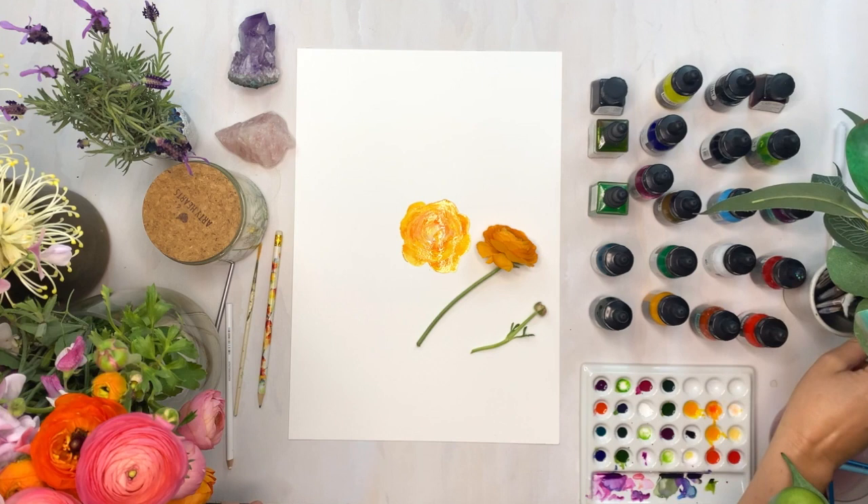Now I'm taking a yellow pencil and I'm going to do the same thing that we did with the lead pencil — just dragging that ink through on the paper and also creating a bit more definition into the base of the painting.